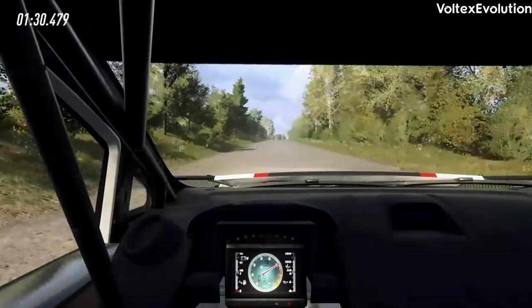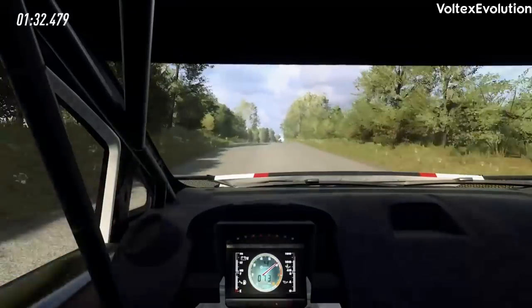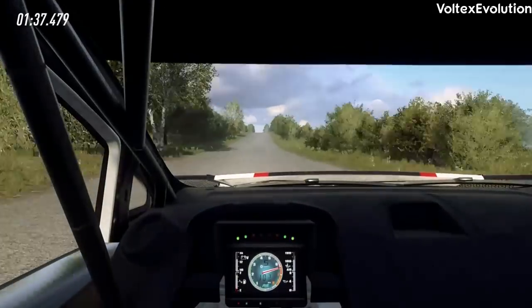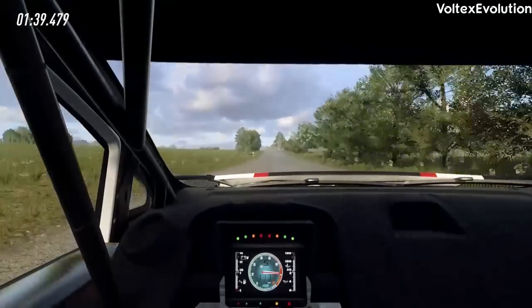120, crest, into 6 right, very long over crest. 100, flat crest, 120, turn late, haven't right, around 12.